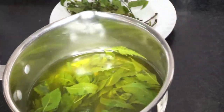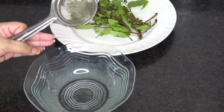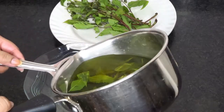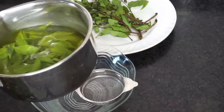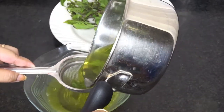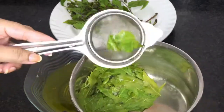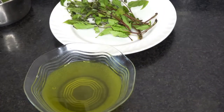The neem toner is almost ready, so I'm going to transfer it into a bowl using a strainer. It is really hot so I will let it cool down for about 30 minutes to one hour, and after it cools down completely I'm going to transfer it into the spray bottle.